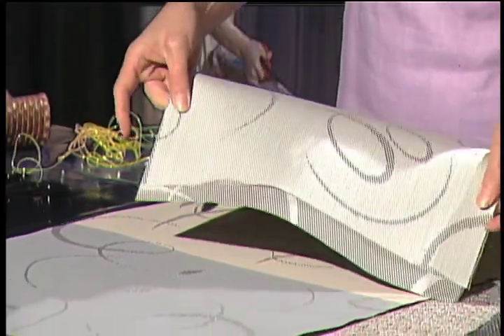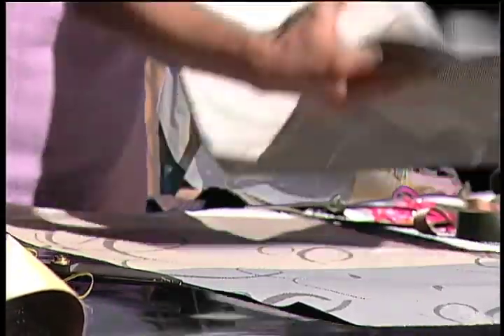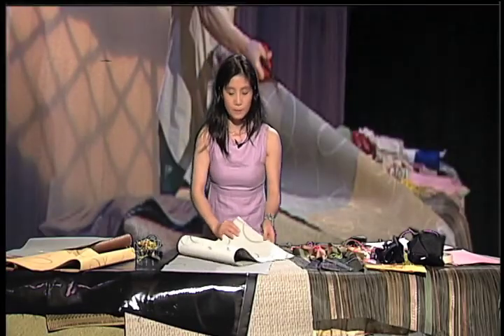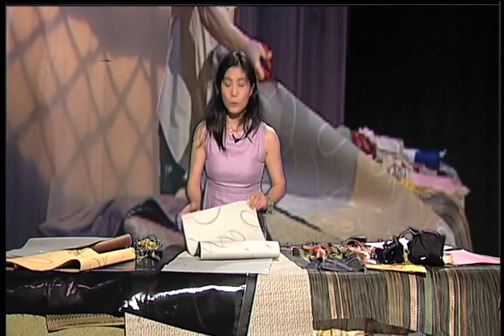Look at that — it's nice, isn't it? So either you can utilize the other side. Even the rough side, kind of looks good. And the other side as well. I like white — it's kind of neat. So this one is going to be a beautiful, simple handbag.